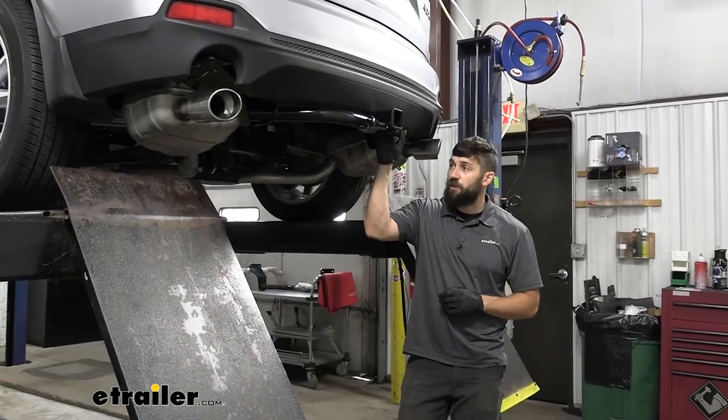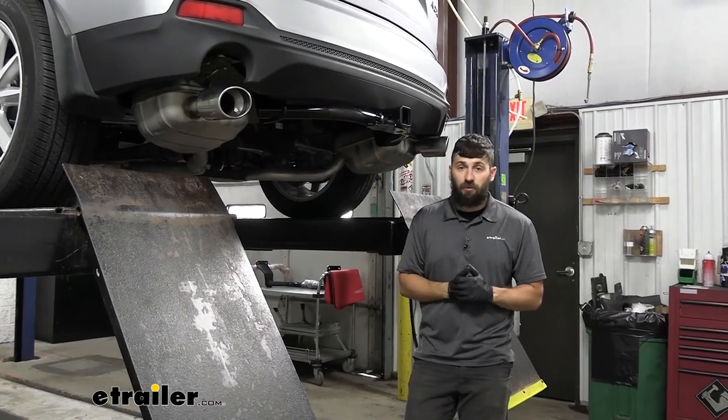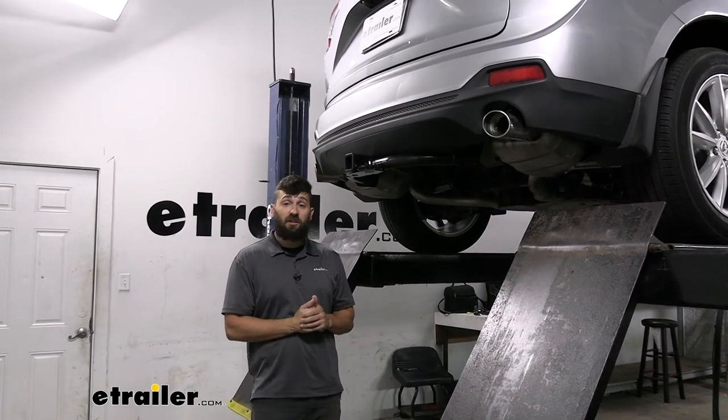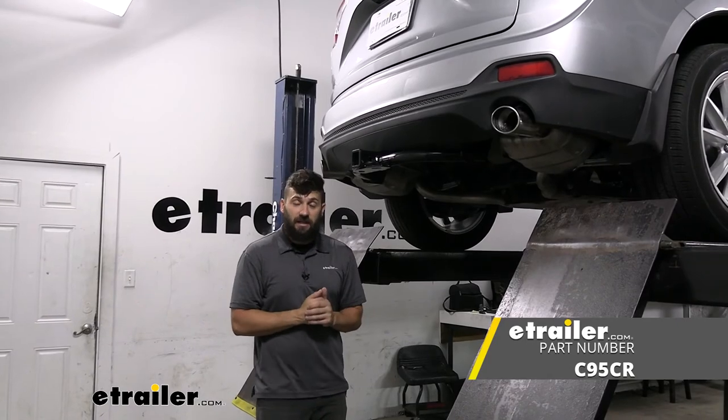Now that we have our hitch torqued down, we'll go ahead and raise our exhaust back up into position, along with your spare tire if you have one. With everything torqued down, that's going to do it for our look and installation of the CURT trailer hitch receiver here on a 2021 Acura RDX.